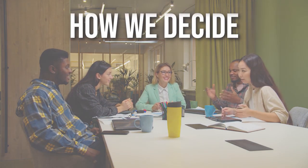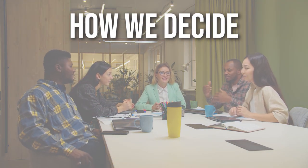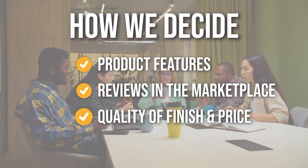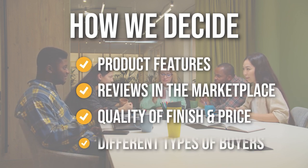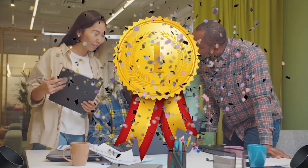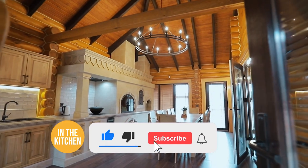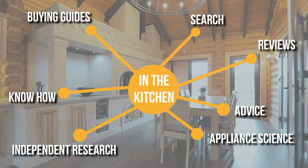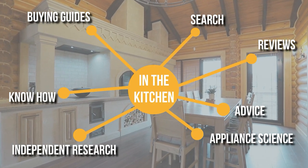The team has prepared this list through comprehensive research. The large rotisserie ovens selected have been chosen based on product features, reviews in the marketplace, quality of finish, and price — and where possible, we've been mindful of the different types of buyers. We do suggest you stick around until the end to see who wins the number one position in our list. Be sure to like the video and subscribe to stay with us in the kitchen, especially if you're interested in more informational list-related content just like this one.